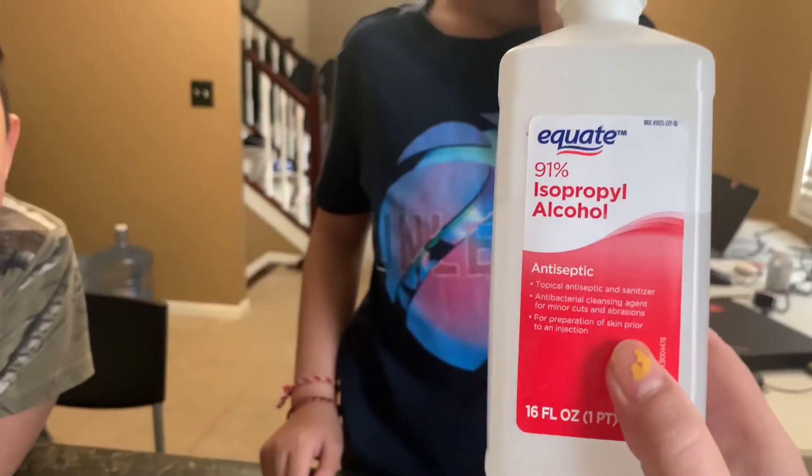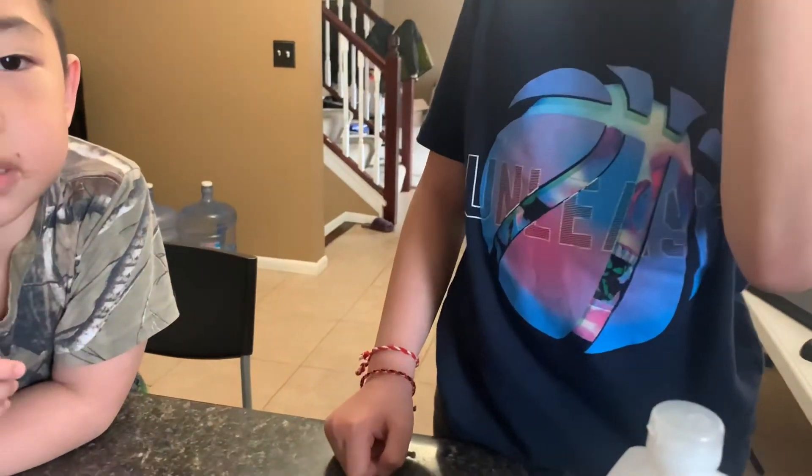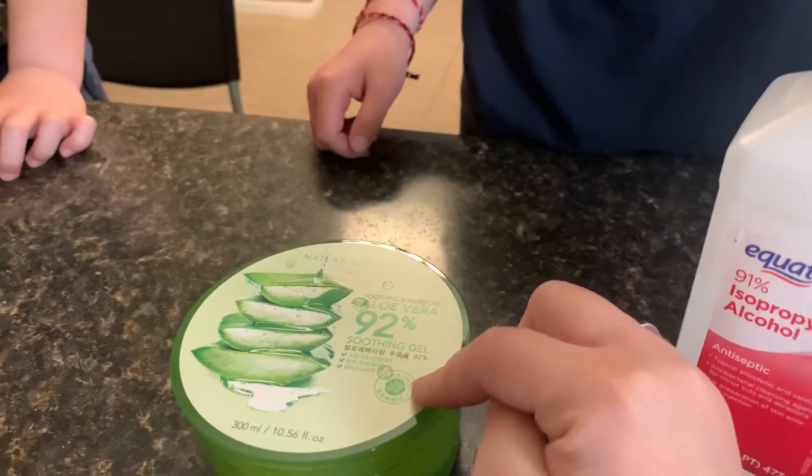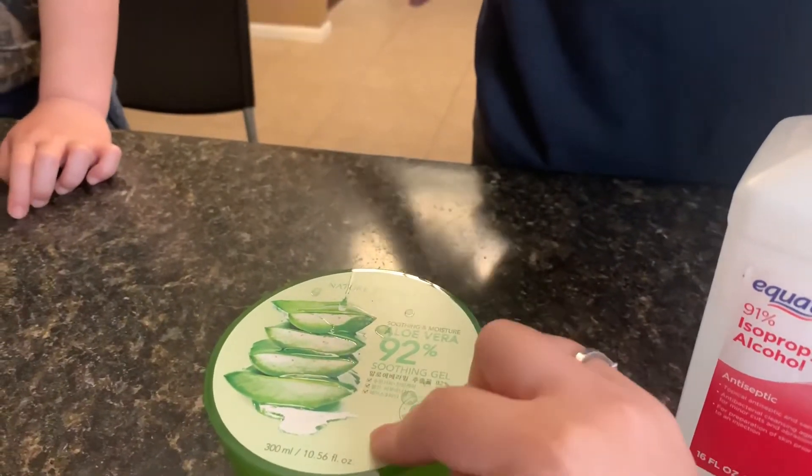So you need at least 90% alcohol, and then you need some kind of aloe vera gel. I'm just using this Nature Republic aloe vera gel that I got in Korea.